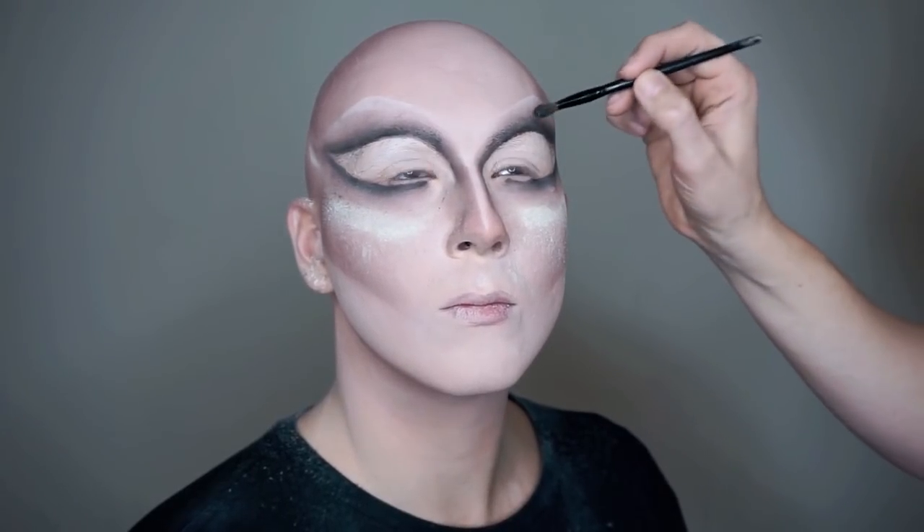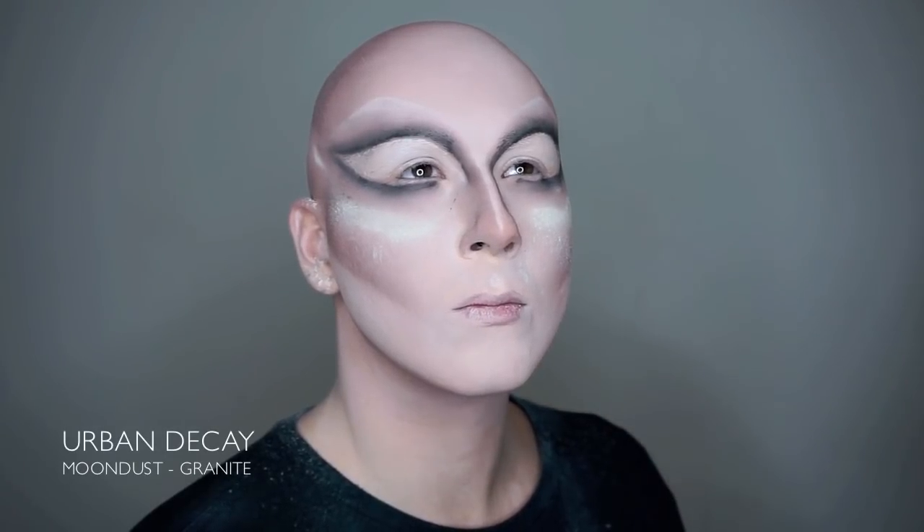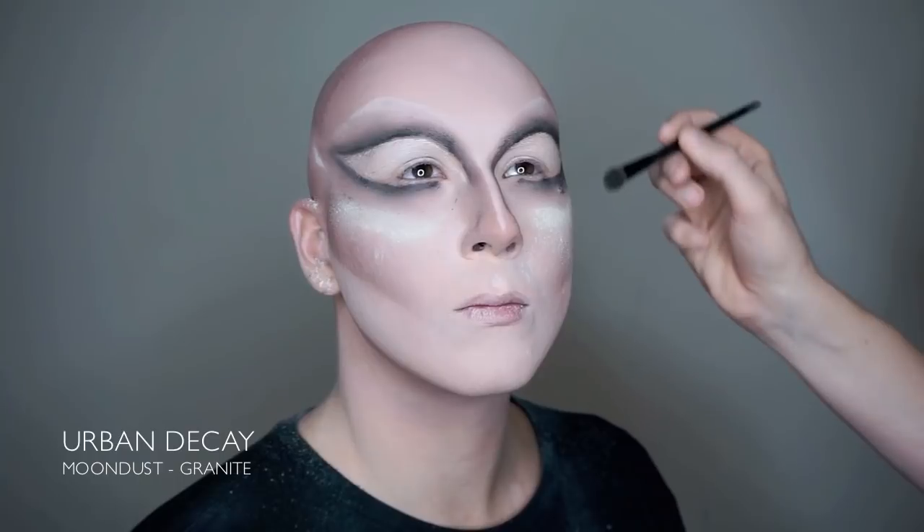To add a bit of shine to the smokey eye, we're going over the black eyeshadow with one of our favorites: the color Granite from Urban Decay's Moondust collection.